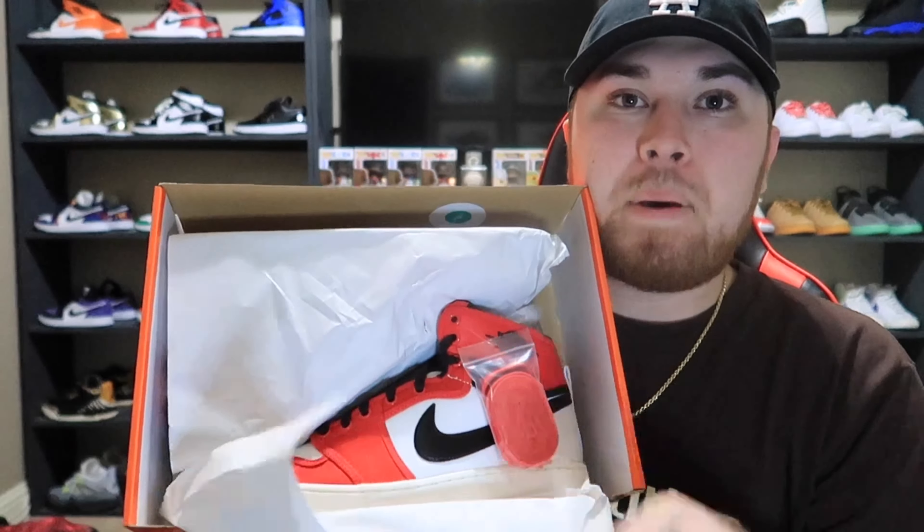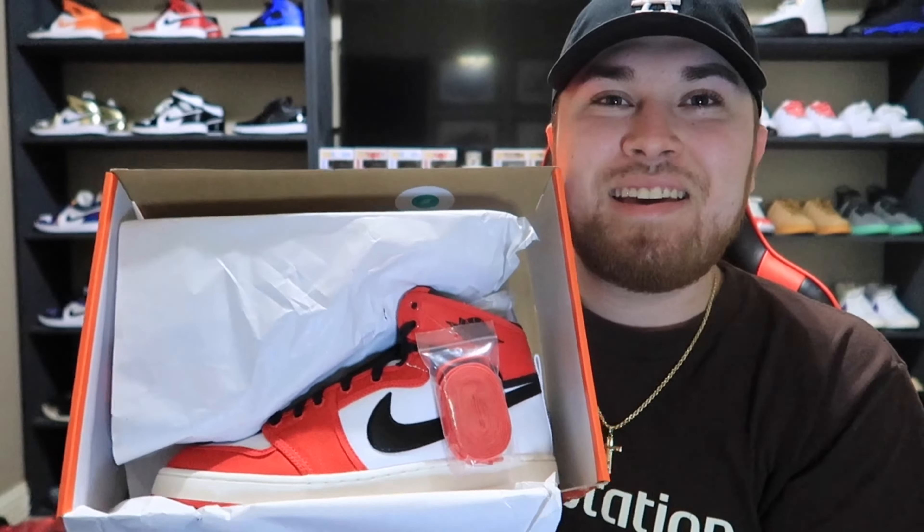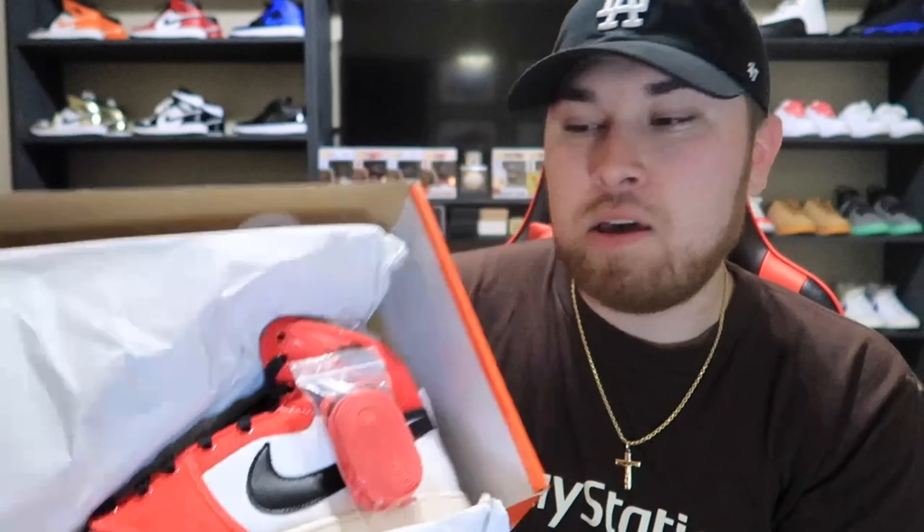Can we see the size? Right there — US size 9. Perfect, your boy's personal size. You already know what it is: AJ KO 1, colorway white, university red, and black.